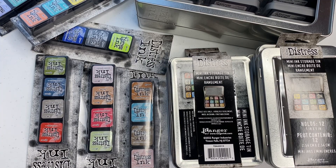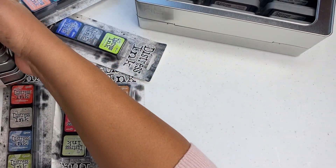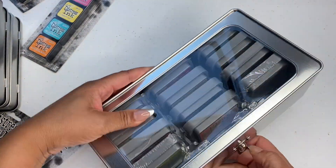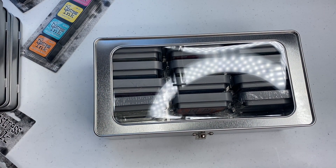So friends, how are y'all doing? I am so excited because I wanted to do this video on camera instead of just putting them together and then showing y'all afterwards. Basically what I got from Amazon was a lot of distress ink in different colors. I'm going to show you what I got, and I also got storage containers. I got this one and this one — I like it, and I got it off Amazon as well.